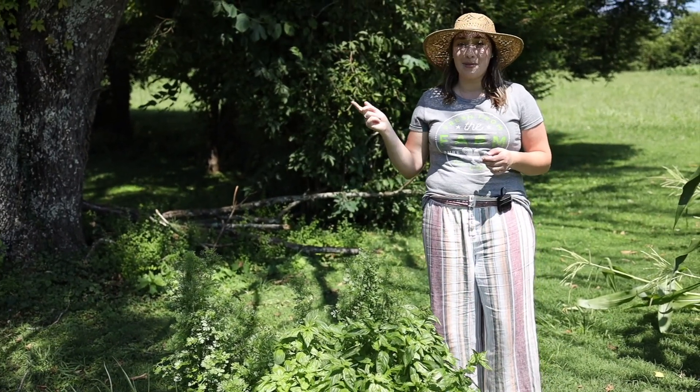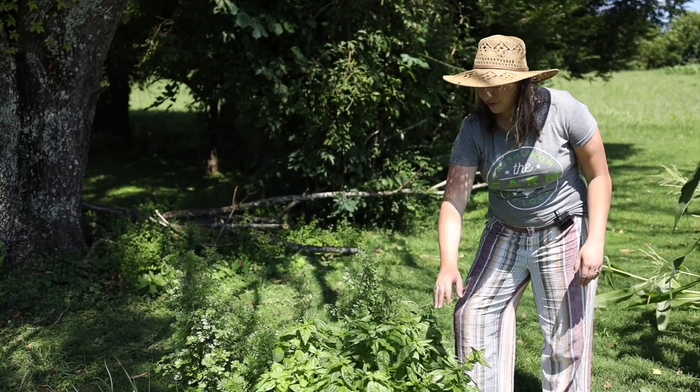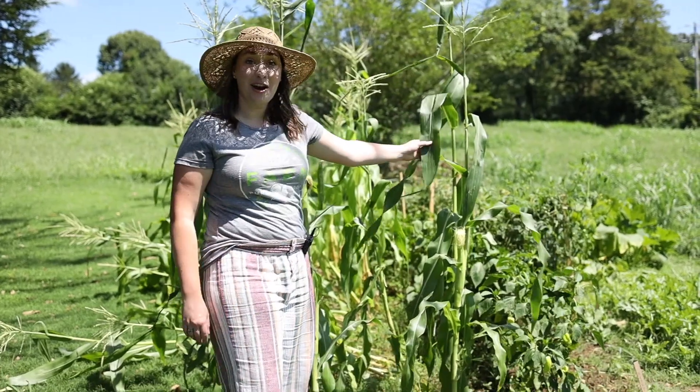I also have some dill, which has been really nice too. I used it to make a cucumber salad this morning and as you can see it's flourishing — it might be a little too much, but I'd rather have too much than not enough. And we've got our corn here, which we planted from seed.